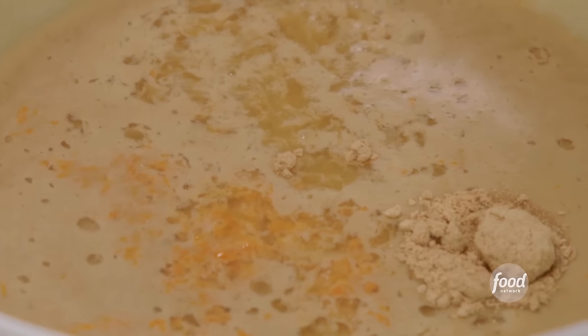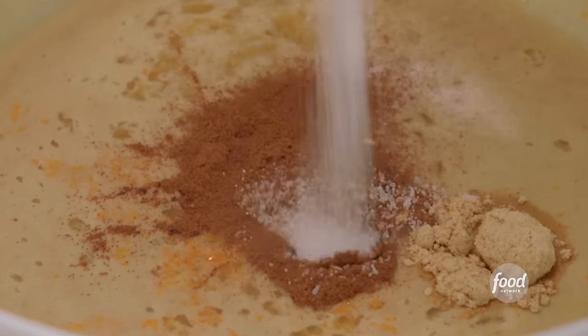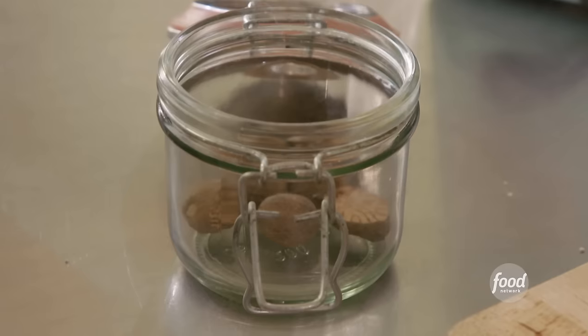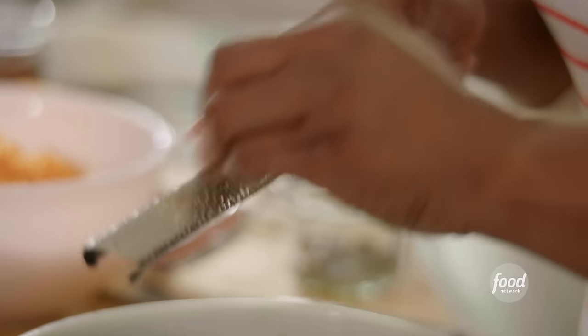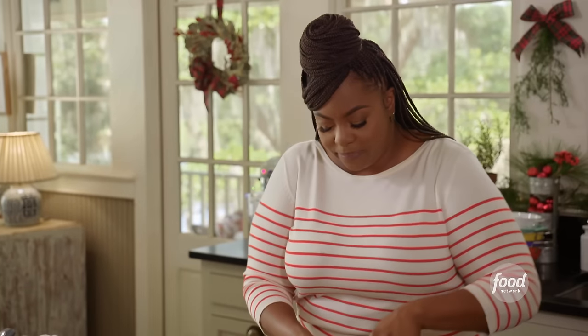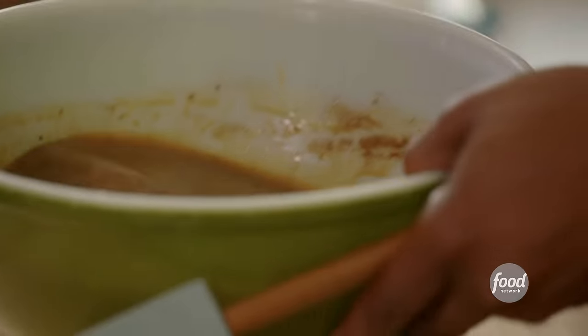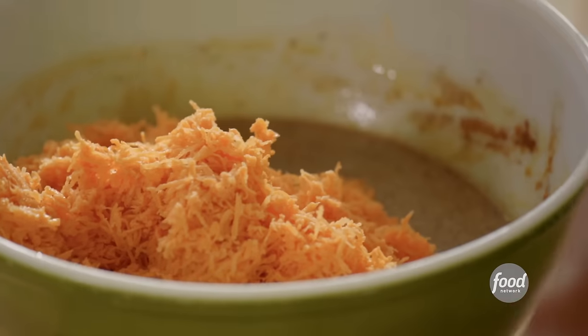Now I'm going to add my spices: about a half a teaspoon of ginger, a half a teaspoon of cinnamon, a half a teaspoon of salt — it's going to really bring out the natural sweetness in the sweet potatoes and the sugars I use. I'm going to grate some fresh nutmeg. My grandmother uses the same spices in her sweet potato pie. Whisk it on up, then fold in the shredded sweet potatoes.